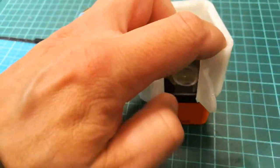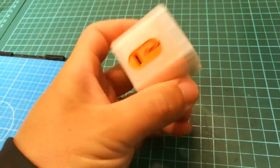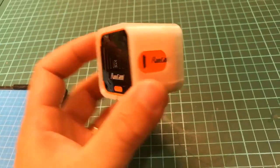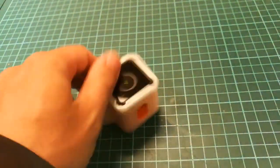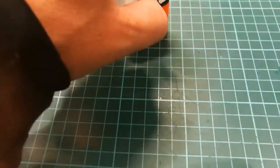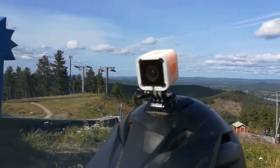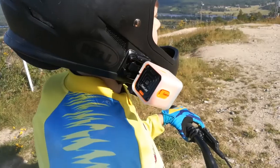This one is printed in Flex PLA from Creative Tools on a Flashforge Finder. If you're printing in a material like nylon that will have more shrinkage it may not fit, but it's not a lot of plastic so you can try it out. If you use something like PETG or co-polyester this would probably work just fine.